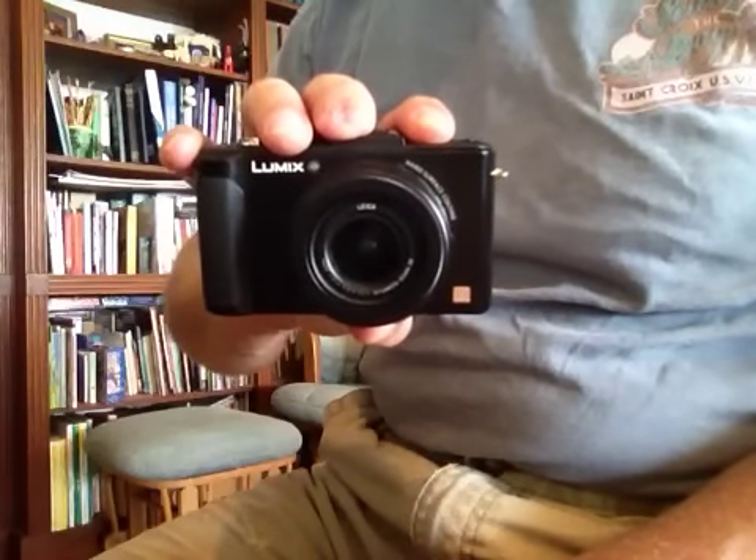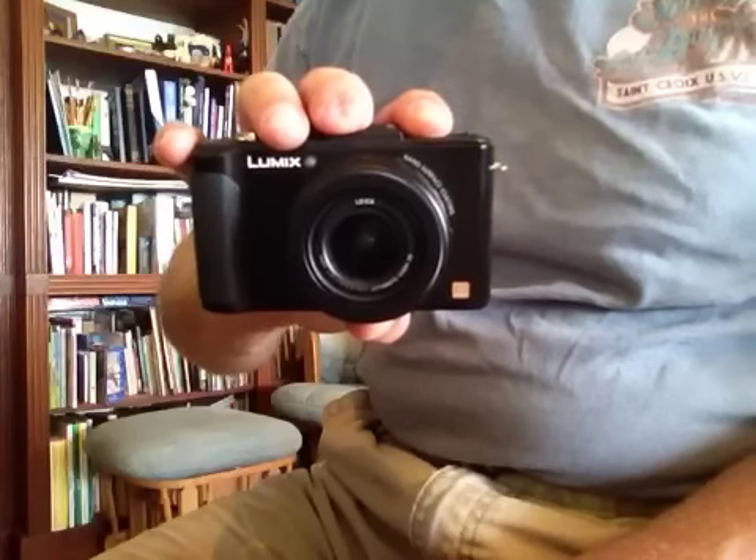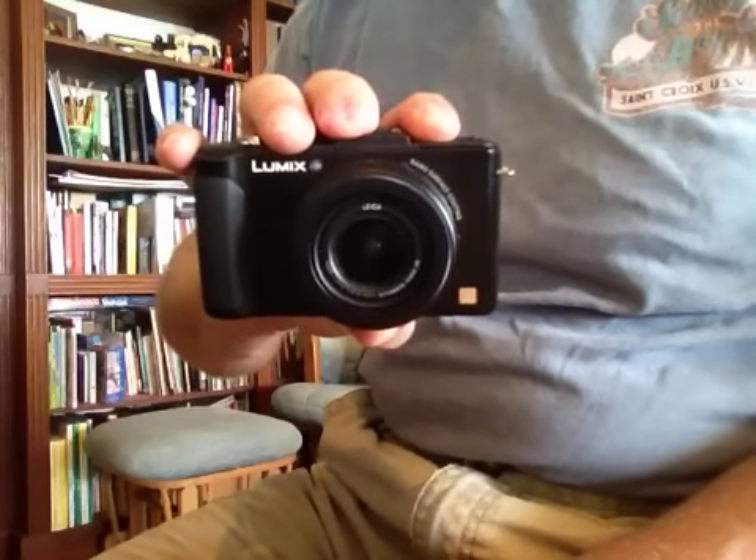Good day. This is the Panasonic Lumix LX7, and this is how you remove the knurled retaining ring around the lens barrel.